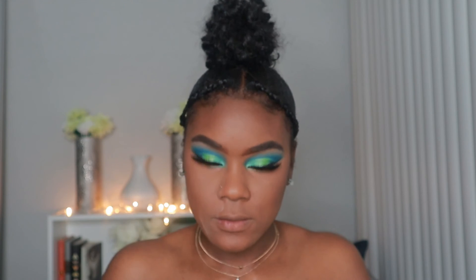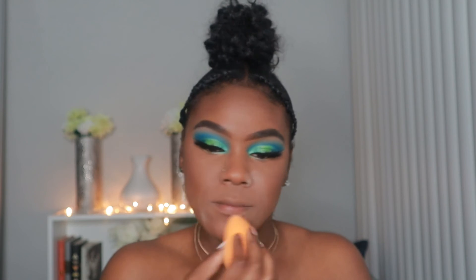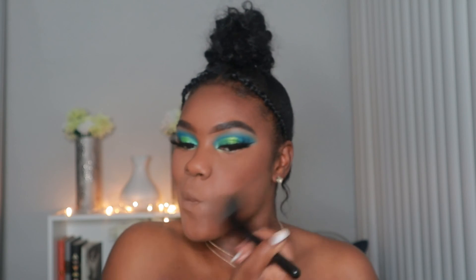To mattify my face a little more, I'm going in with the Airspun Translucent and setting it around the places I tend to crease the most. Then we're going to go in with the Milani Pressed Powder to blend everything together and make sure we don't have any excess powder on our face.